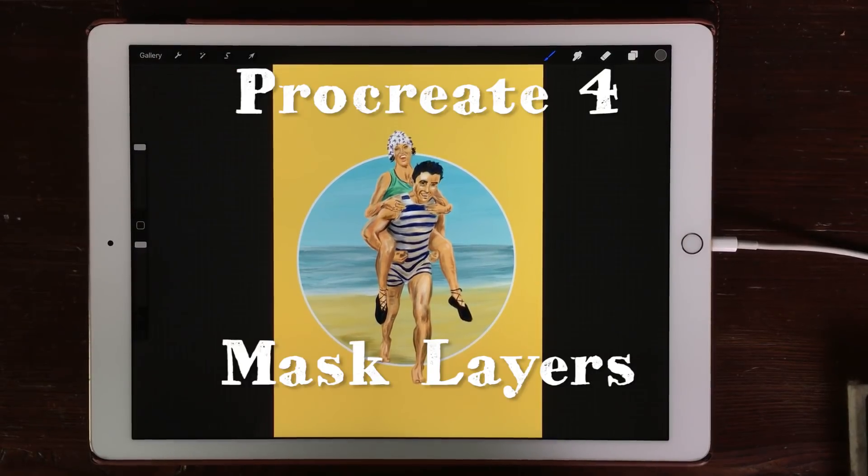Welcome to Stave Draws. In this video I'm going to show you how you can use the mask layers in Procreate 4.